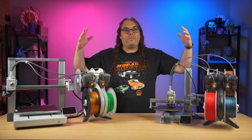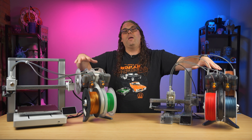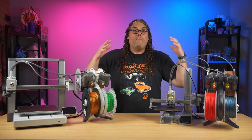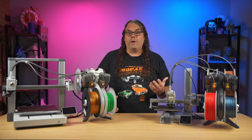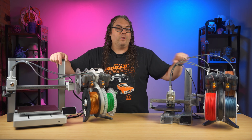So if it was up to me, I would actually go with the combo if I had the money right away because it actually saves you a little bit of money compared to ordering the AMS later. But if you just don't have the extra budget, one of these two printers is an amazing option to get you started in 3D printing in 2024.